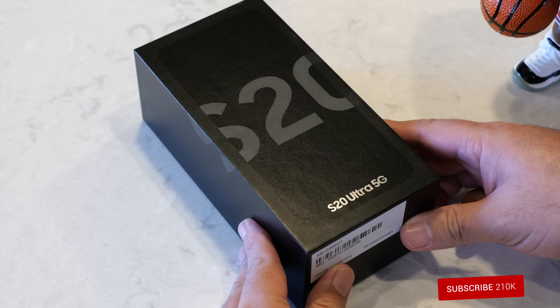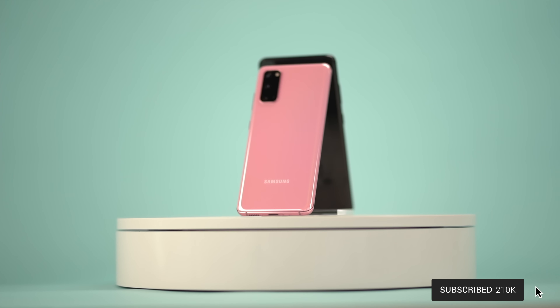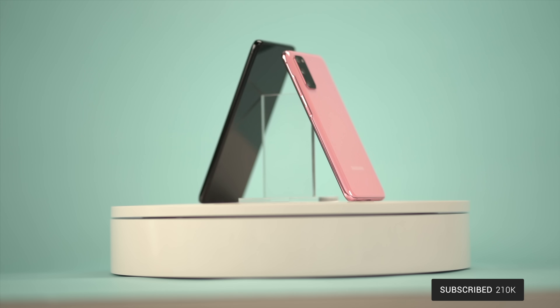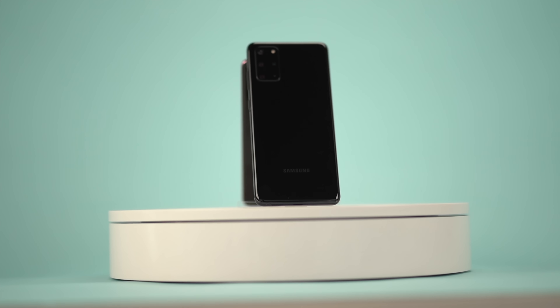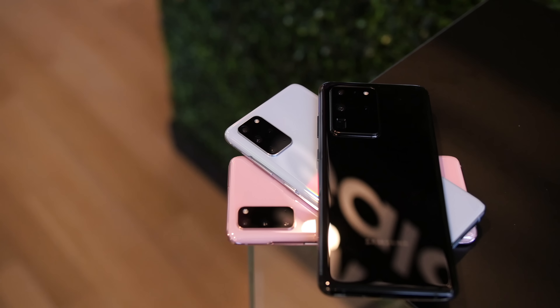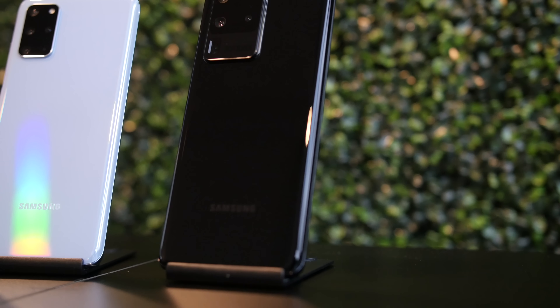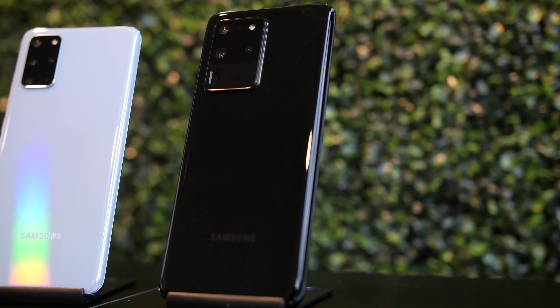Aside from the unboxing and initial impressions, I do have the full review coming, as well as the full camera review. So if you wanna see those, feel free to hit the subscribe button below to stay notified on all future videos on the channel. But without any further ado, let's jump into the unboxing. I do not have the regular S20 or the S20 Plus, at least not yet, so what we're taking a look at in particular is the S20 Ultra.